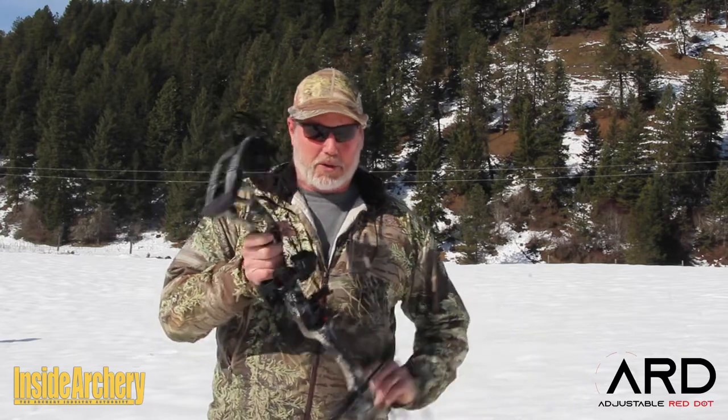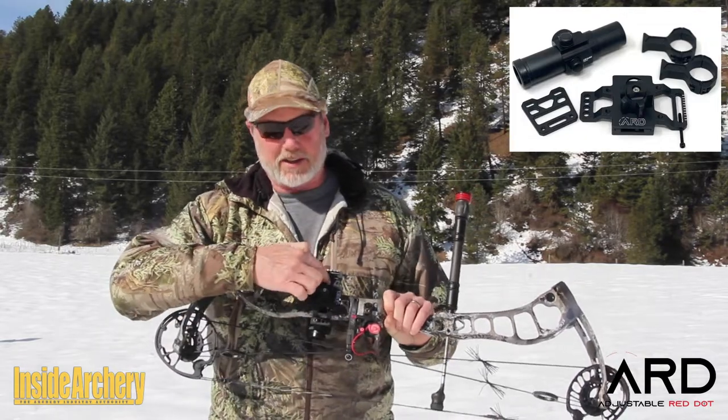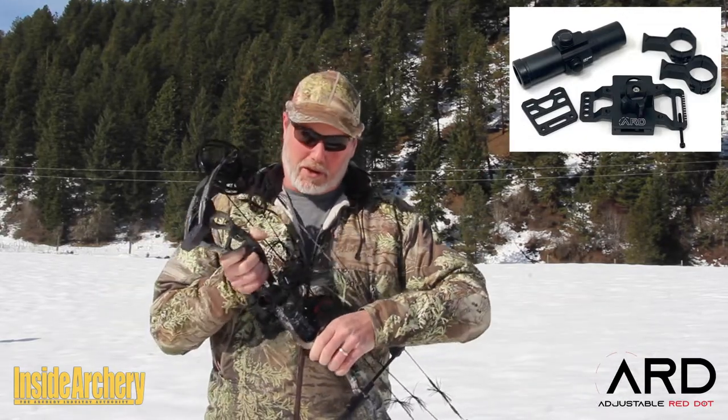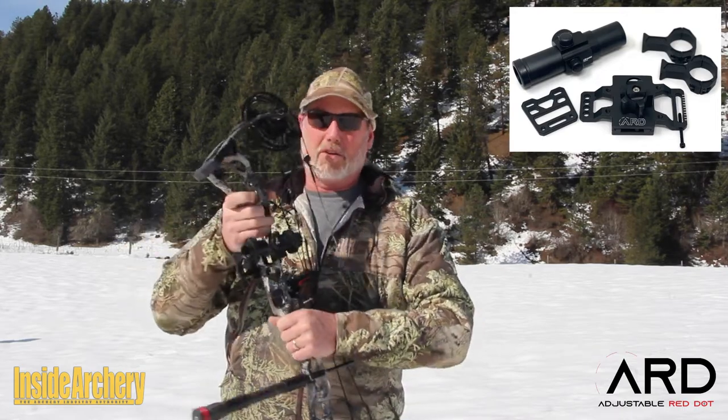Now this is a pretty cool deal. The kit comes with a mount, which you see here. It comes with the scope rings here and also with the dot scope, as you can see.